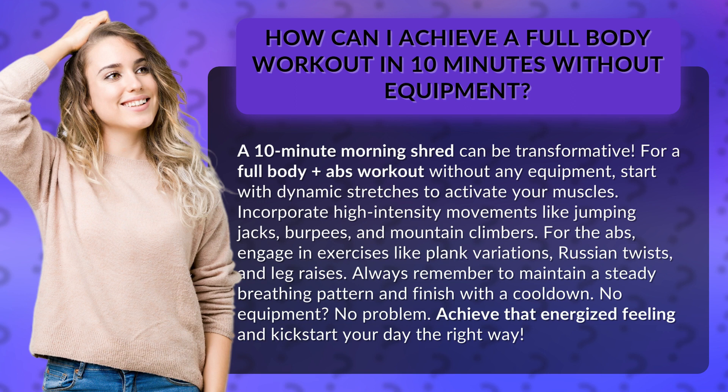Always remember to maintain a steady breathing pattern and finish with a cool-down. No equipment? No problem. Achieve that energized feeling and kick-start your day the right way.